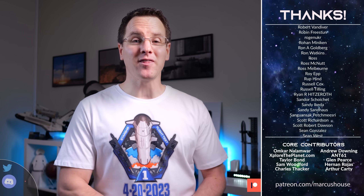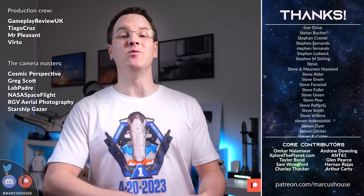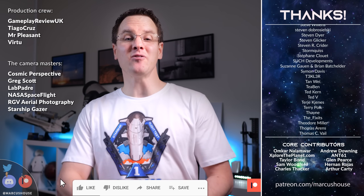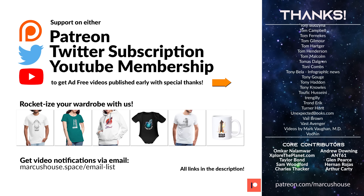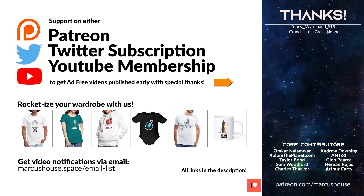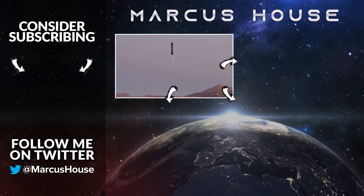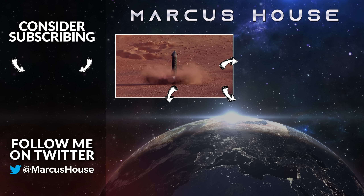That is about it for the week. Thank you for making it all the way to the end of the video. If you enjoyed this one, please hit those like and subscribe buttons to keep the cycle going. If you'd like to help more directly, all the support options make a colossal difference to the team. If you want more space goodness, the algorithm thinks you'll enjoy the next suggested video. Thanks again for watching — see you all in the next video.